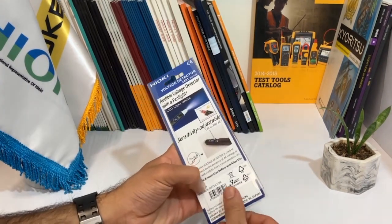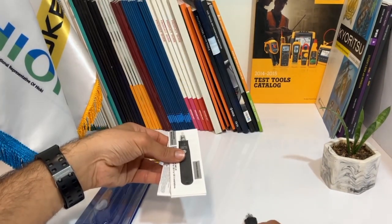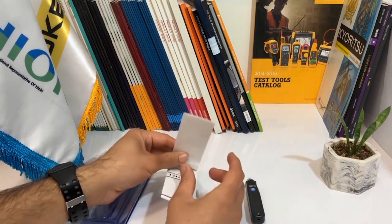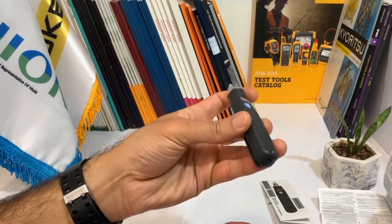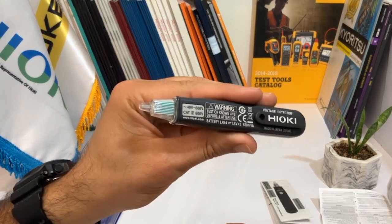Next, I'll unbox the device and show you what's inside. As we open the box, we see some user manuals that come with the device. Inside the box, we have the voltage detector itself, which is compact and easy to handle.